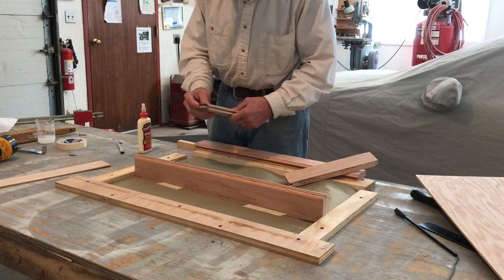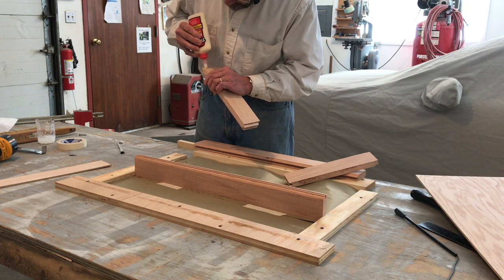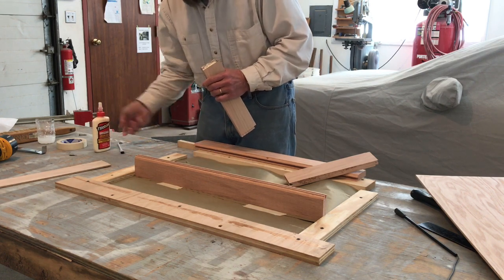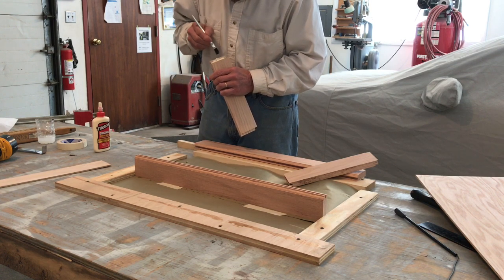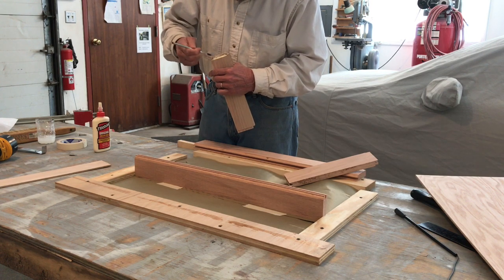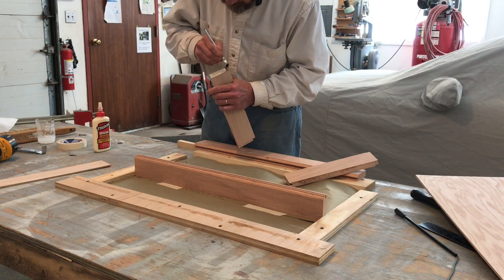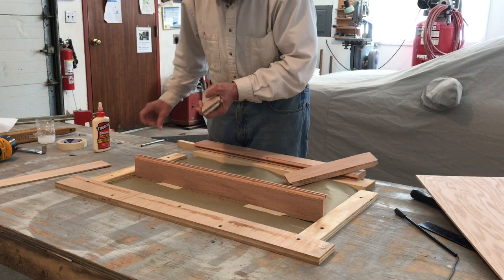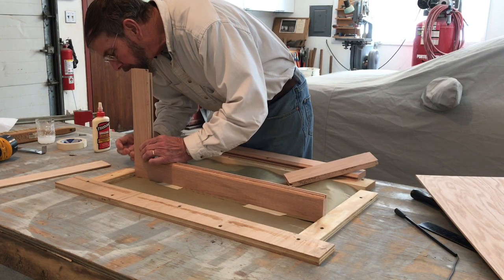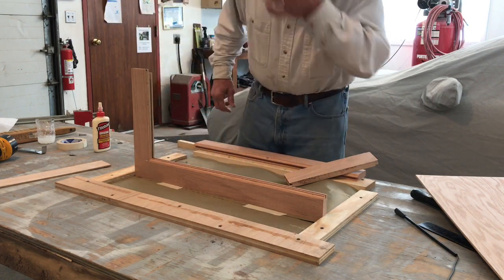We'll start on this bottom rail over here. Trying to get the right amount of glue in there is kind of maybe a little bit of an experiment. Use this brush to move the glue around and get it coating all parts of the wood, including the very end of the tongue there. Once we get done with that, we slide it into position. Make sure that you check the fit and get the rail meeting perfectly with the bottom of the stile, because that glue will start to take a set.